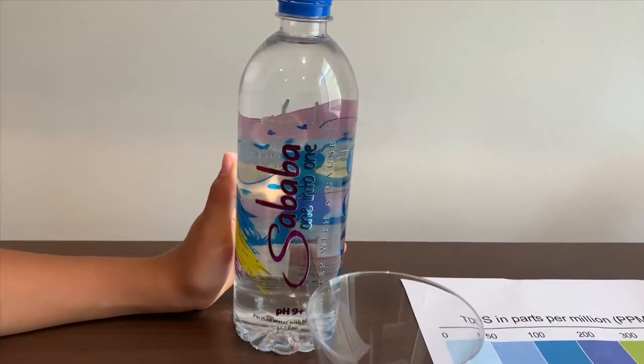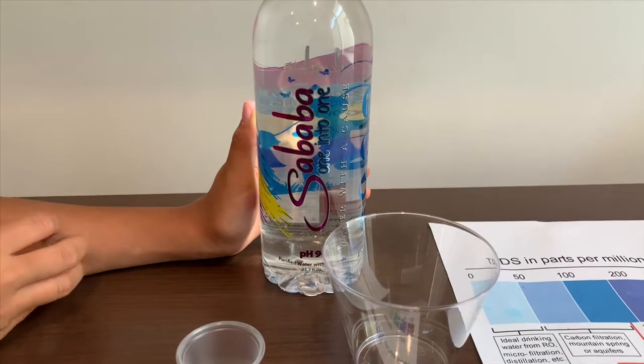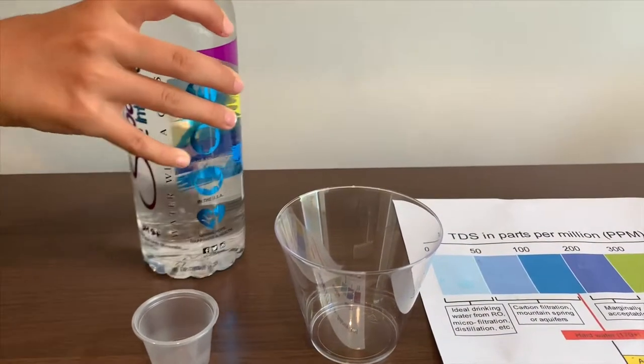This is all about purified water. It says its pH is 9 and it's $1.69. Let's open it and pour some water.